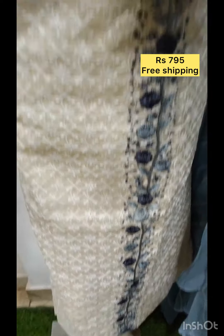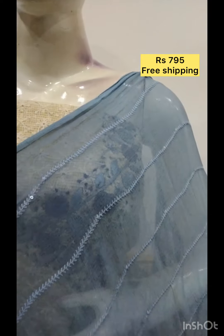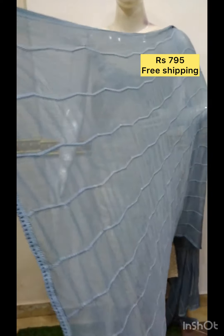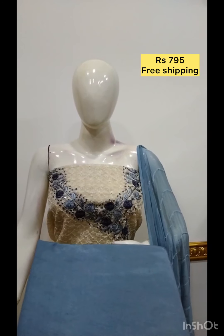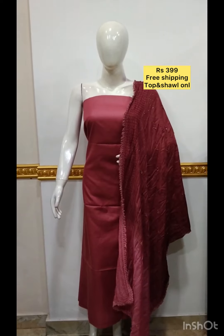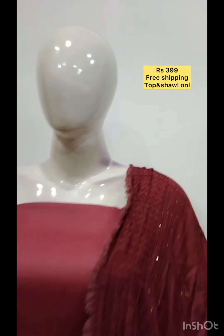It is a plain design color. The next top is slab cotton fabric, plain, with shawl in silk fabric. Embroidery and sequence work.